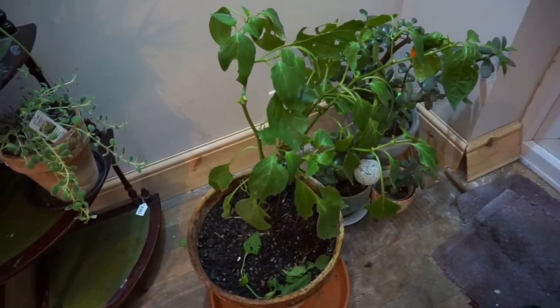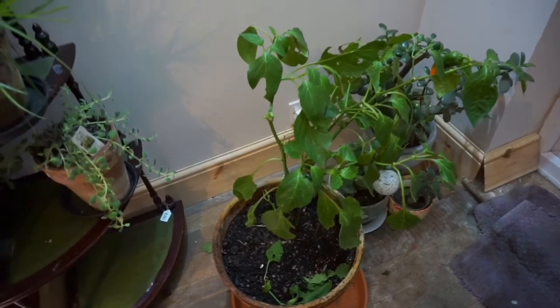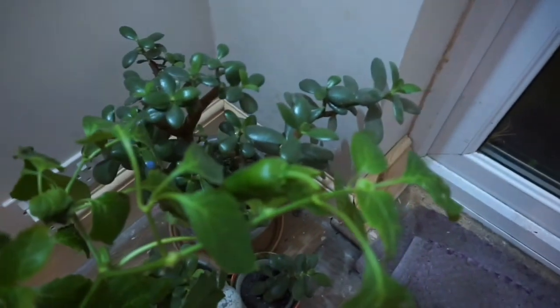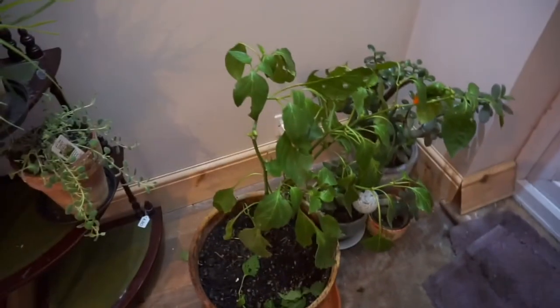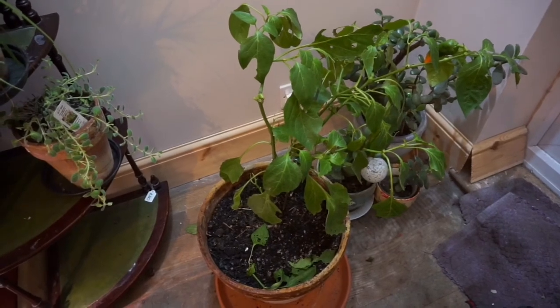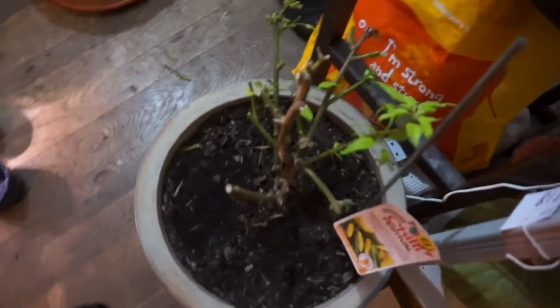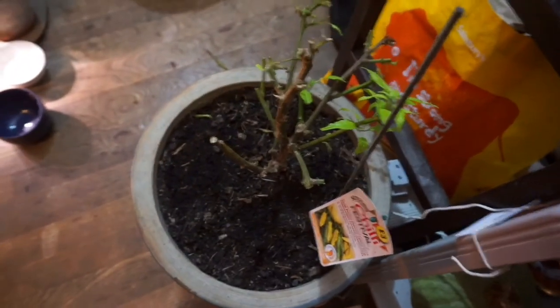Over here you've got another plant — it's called Barancia. It was meant to have been a chili plant, but the peppers are sweet. It's January indoors in England, so the leaves are still on there, and they were on this last year too. This is entering its third year.